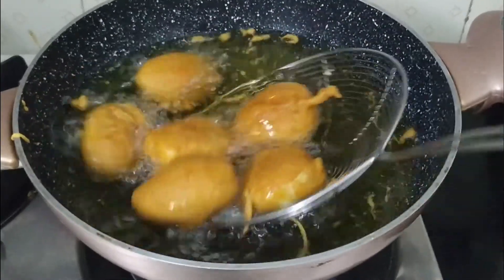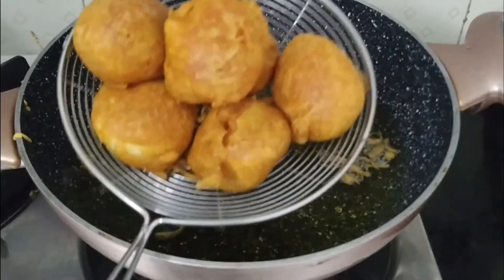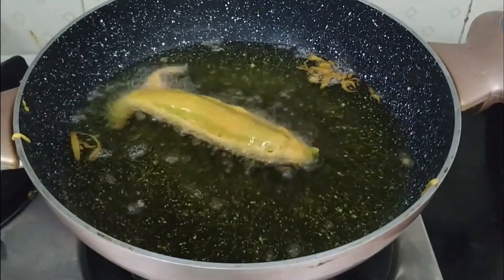Now we have to add a little bit more. We are ready. Now we are going to prepare the next dish — the tangerine, which I keep working with.